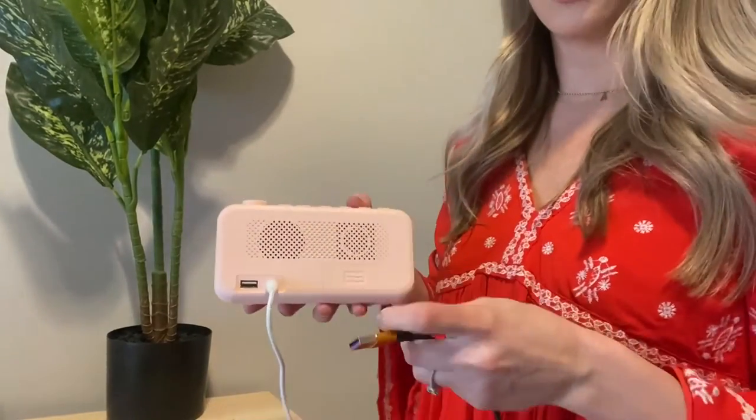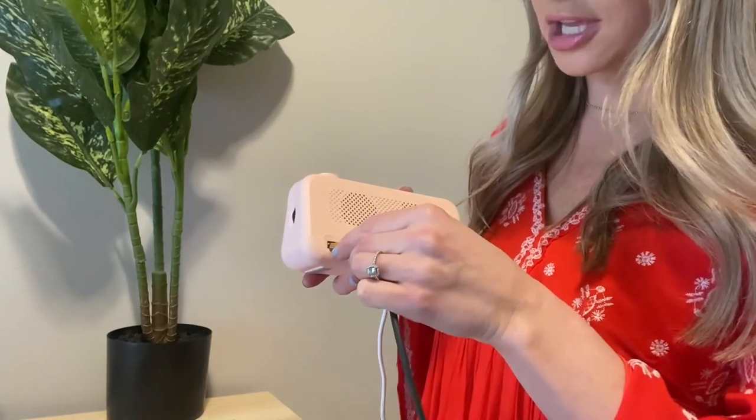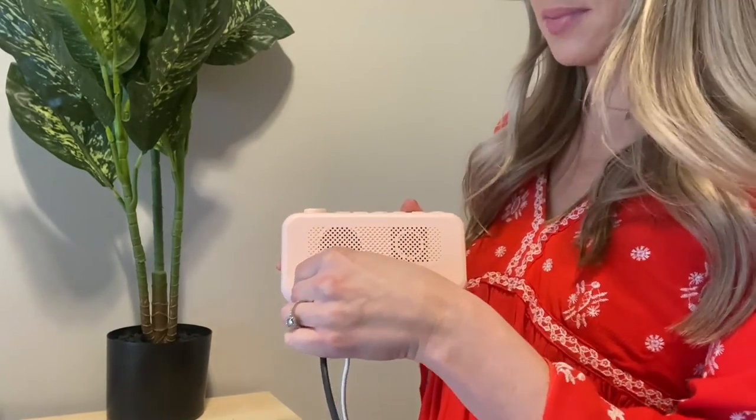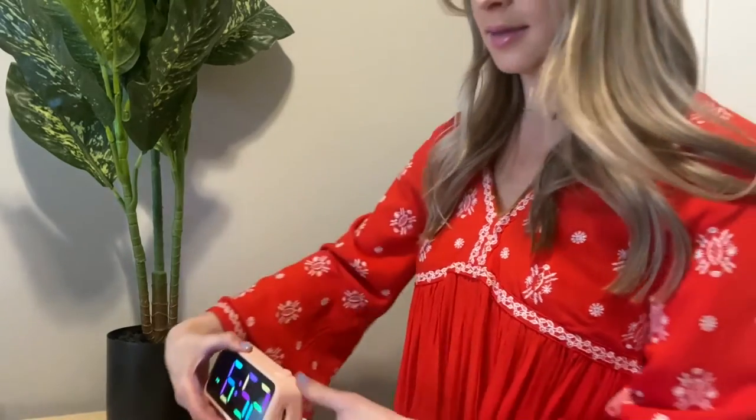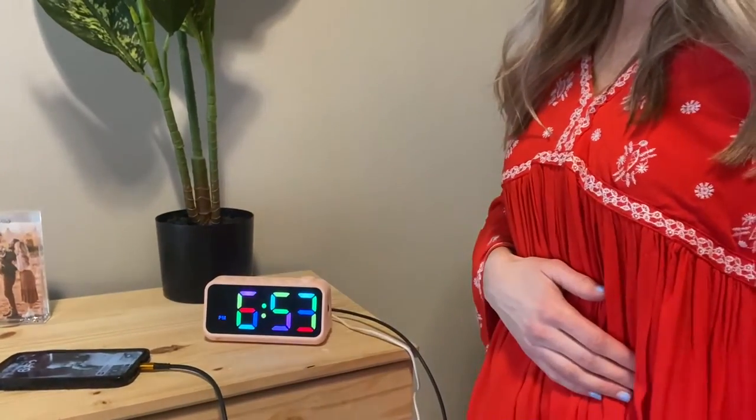Another super cool thing about this alarm clock is you can plug in your devices. So you can charge your phone — there's a USB port in the back, and you can charge your phone like so.